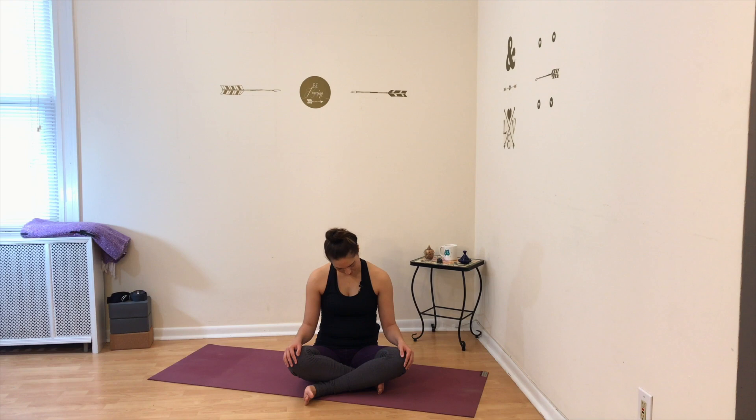Just once more in this direction, and then begin your circle in the opposite direction. Rotate your head around with slow and smooth movements, keeping the rest of your body nice and stable. Four more circles here, last one all the way around. Drop your chin to your chest, then bring your head back up.